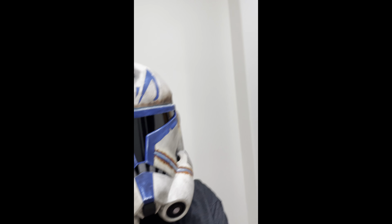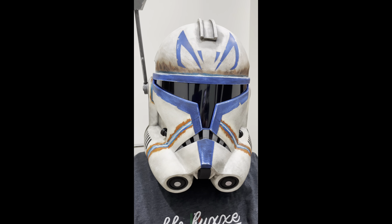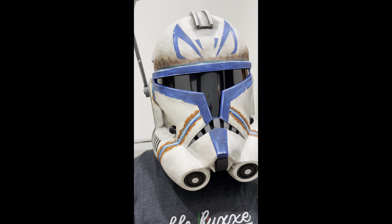I can show you the inside view — what it looks like from Captain Rex's point of view. It's a little bit blurry but I'll do my best. Alright, let's put this beast on. Here's the helmet on my head. It's very snug. It's very nice — the detailing is amazing.